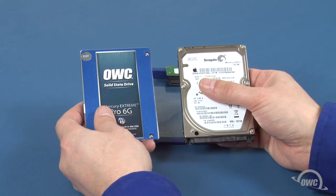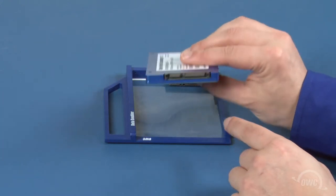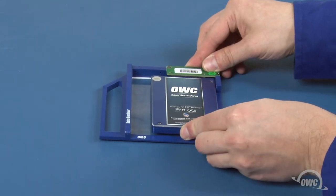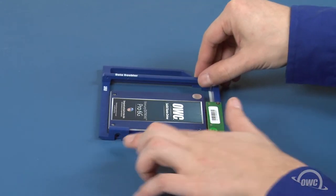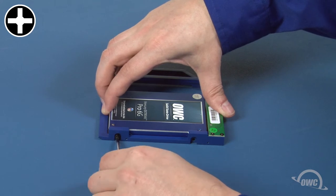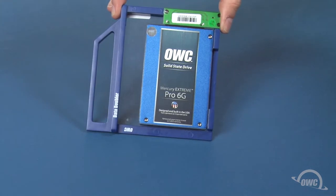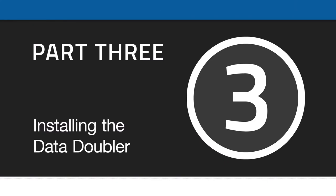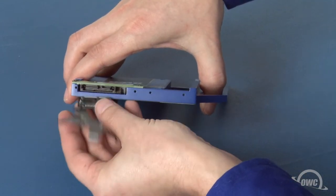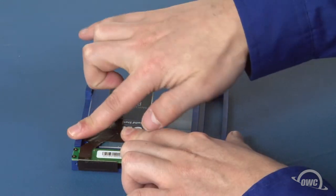We can install any 2.5-inch platter-based or solid-state drive in the Data Doubler. For this installation, we're going to install an SSD. Line up the SATA connector on the drive with the socket on the Data Doubler, then slide the two pieces together. Attach the drive to the Data Doubler through the two holes using the two thick Phillips screws that came with it — you may need to lift the drive slightly so the screw holes align. The Data Doubler is now ready to install. Line up the SATA connection on the Data Doubler with the one on the optical drive cable and slide the two pieces together. Use the tape to hold the cable down on the Data Doubler; there should be enough residual adhesive to allow it to stick.